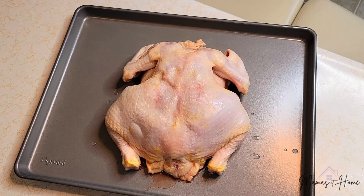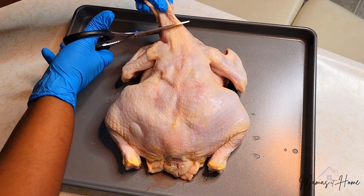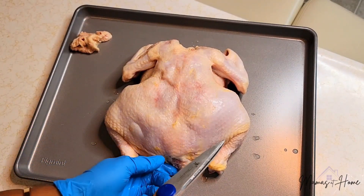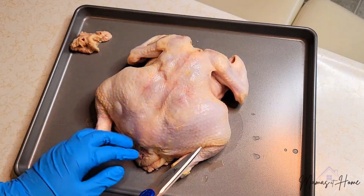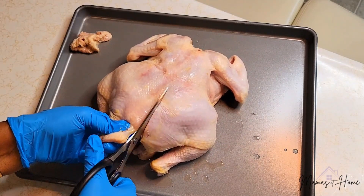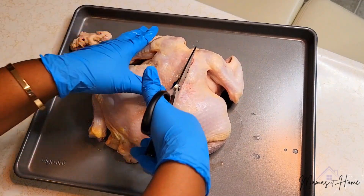So we are going to go ahead and get started cutting the backbone out of our chicken. I noticed with this one we have a little extra skin and I'm not feeling it, so I'm just gonna cut that off. I got me some new kitchen scissors and baby, they are cutting. What you're gonna want to look for — I kind of just feel along to see where the backbone is, and then I always start here and you just want to cut as straight of a line as you can all the way through.